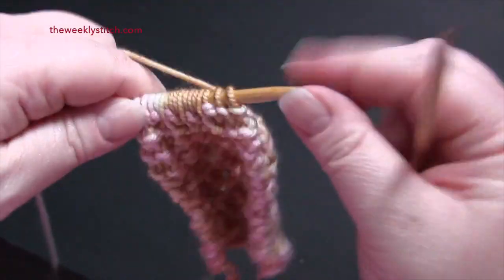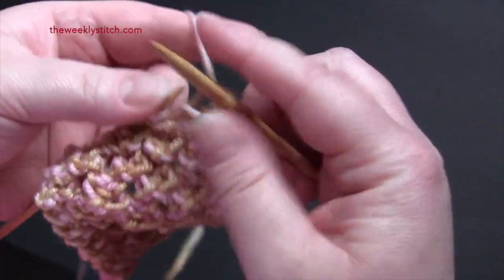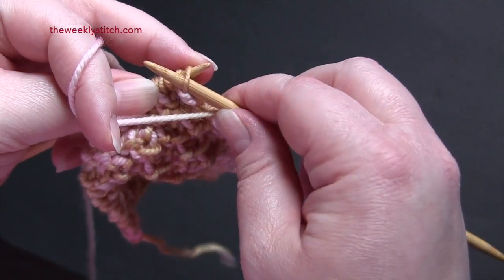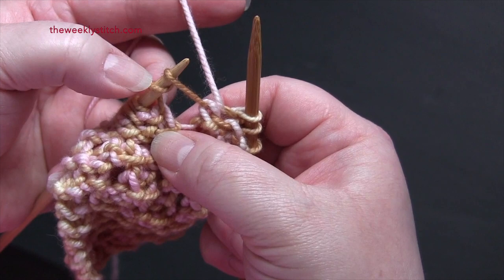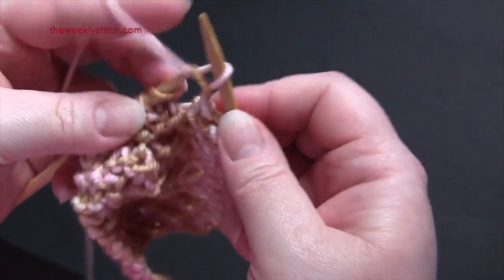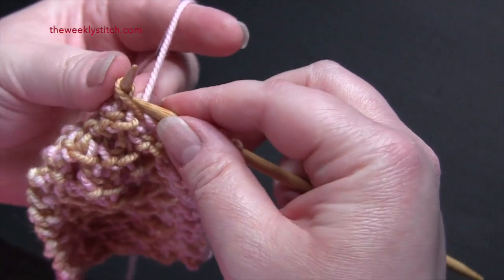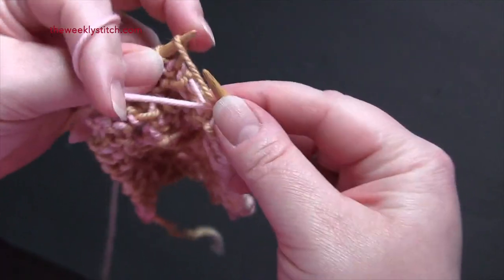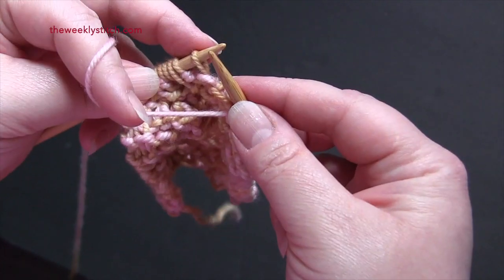For row two, again you start by knitting the first two. The repeat is purl one, and now we've come to our double yarn over from the previous row. You're going to purl into the front of the first yarn over, and then into the second yarn over you're just going to purl into the back loop, and then purl one.